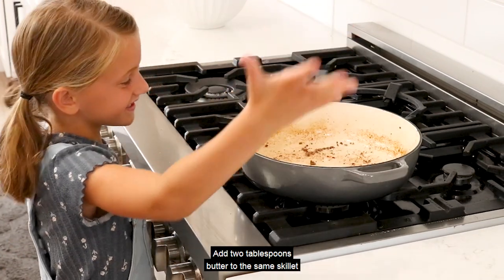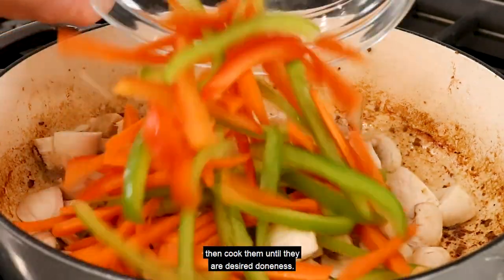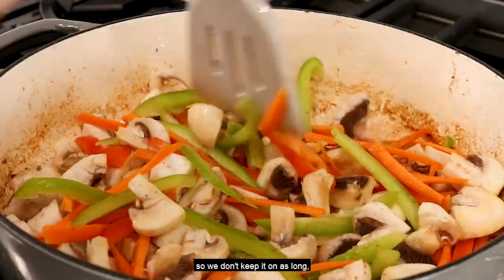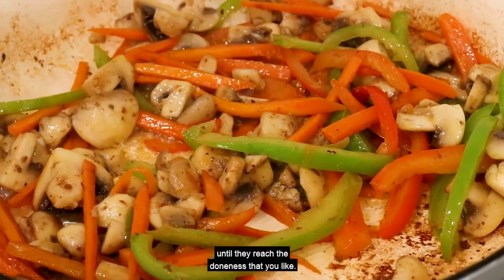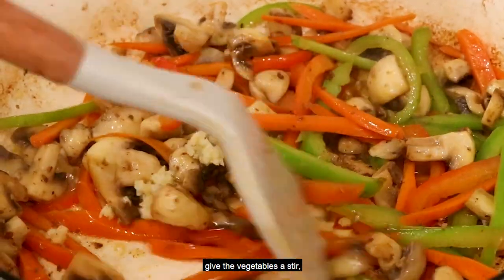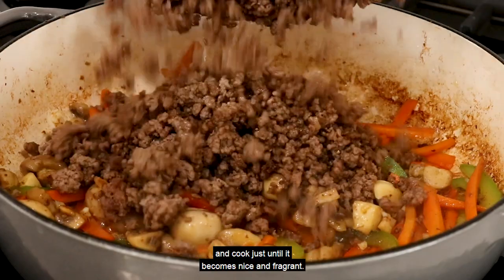Add two tablespoons butter to the same skillet and add all of your vegetables. Cook them until they reach your desired doneness — we like our vegetables on the firmer side, but if you like them tender, just keep cooking until they reach the doneness you like. Then add the minced garlic, give the vegetables a stir, and cook just until it becomes nice and fragrant.